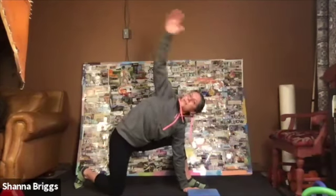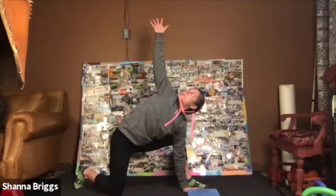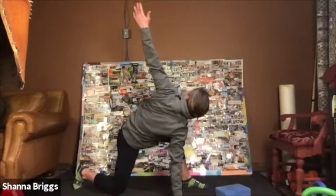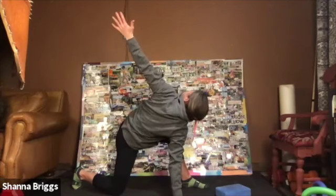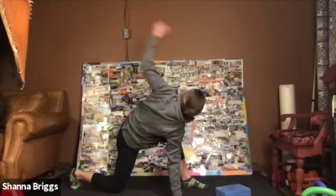Lift and rotate. Reach under. Rotate. Fantastic. Same thing, opposite arm. Now we walk underneath the lead arm. Lift up, rotate back. Nice little adjustment in my back on that one. Find your time at the end range there. Make the most of it. Very good.